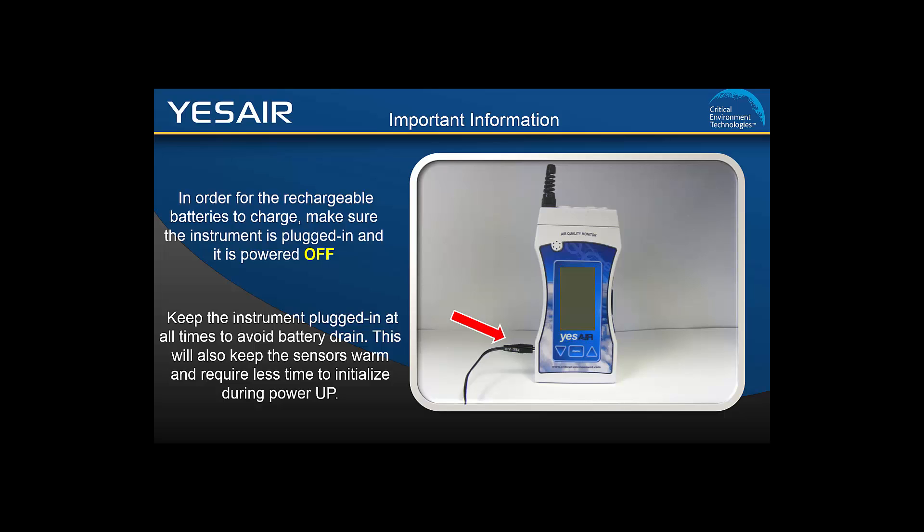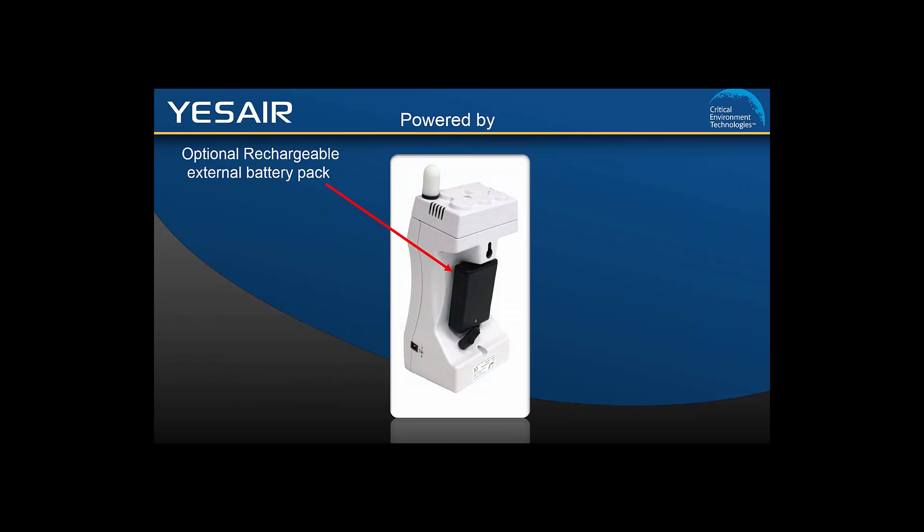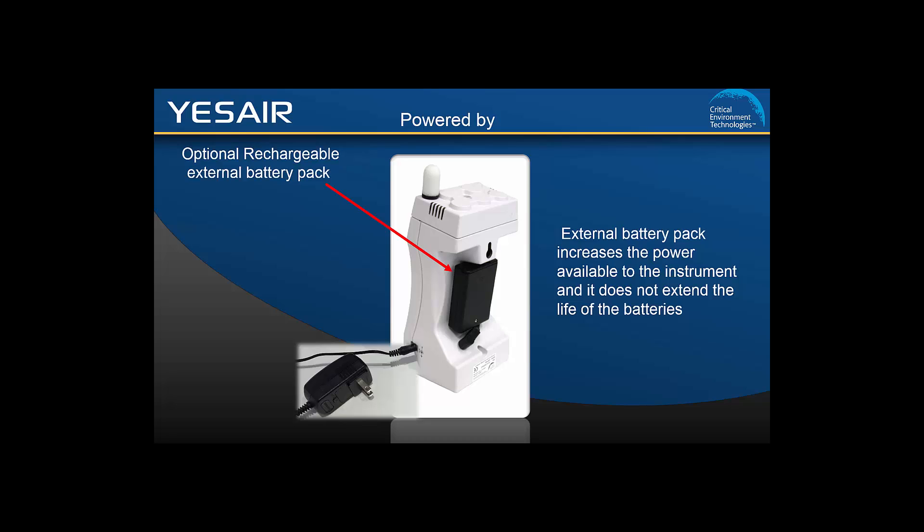For configurations that include two high-powered sensors, such as CO2 and a TVOC, or a CO2 and a combustible gas sensor, an external battery pack should be used. The external battery pack attaches to the YesAir and comes with rechargeable batteries installed from the factory. The wall adapter may be used to recharge the rechargeable batteries in the external battery pack at the same time as recharging the rechargeable batteries in the YesAir unit. It is important that you use the same battery type in both locations. If you want to use alkaline batteries, you must change the menu setting and ensure alkaline batteries are installed in the external battery pack and the YesAir unit.